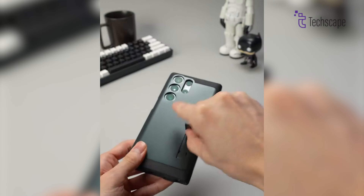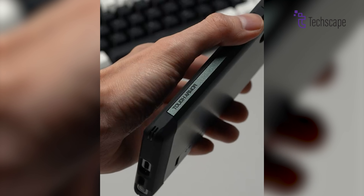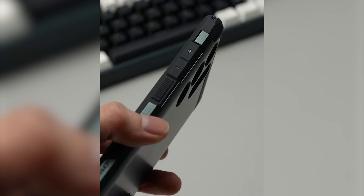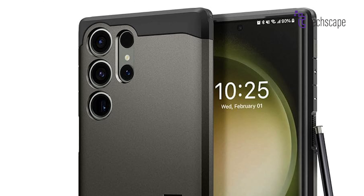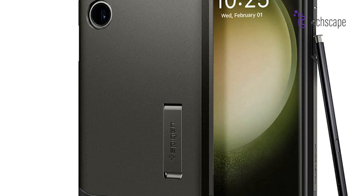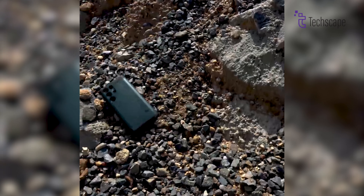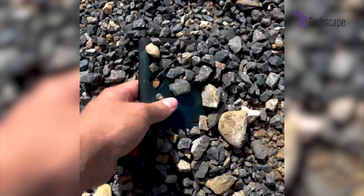The reinforced kickstand props your phone up for hands-free entertainment, while raised lips safeguard your precious screen and camera lens from harm. The SpyGen Tough Armor boasts the prestigious MIL-STD-810G-516.6 certification, meaning it survived rigorous military-grade testing.